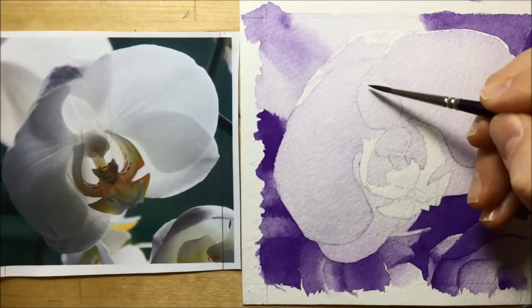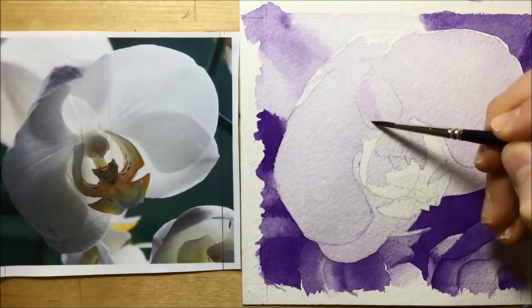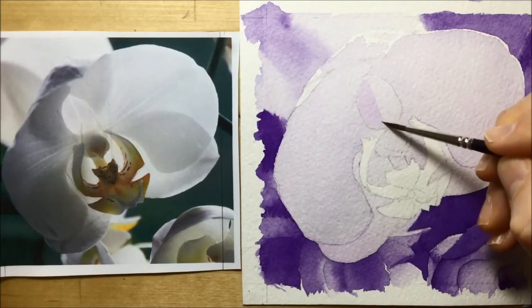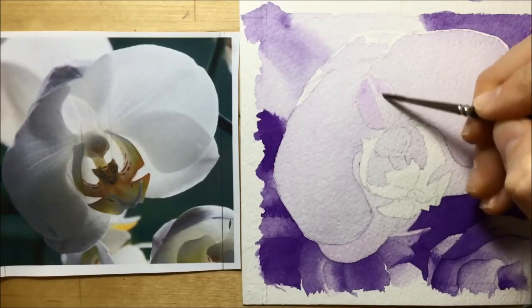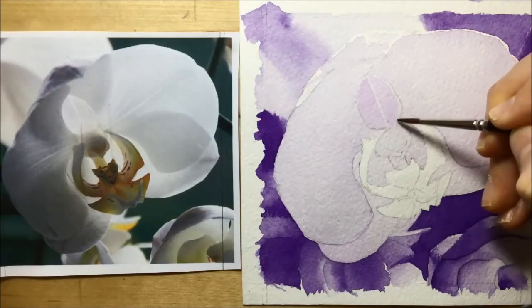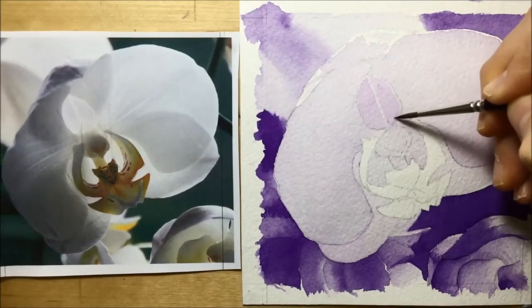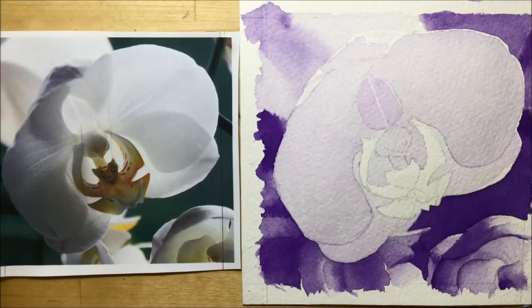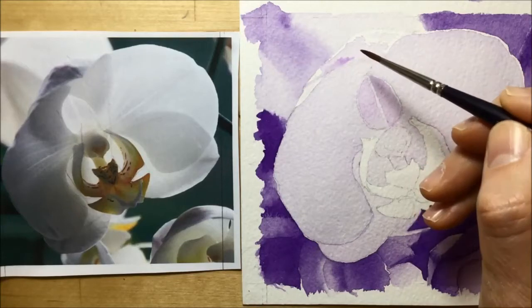Now that everything is dried I can start going in and putting second layers of color. With the size 3 round brush I'm working in this small area — if you look at the photo you can see it's very pale layers of color. I'm using exactly the same color I used for the first layer. To make these areas a little bit darker I layer up with a second layer of the same violet dioxazine wash I mixed in the first place. I put on a bit of color either side and leave a light strip down the middle — if you look at the photo again you can see that light strip — and then drop in a couple of blobs of paint at the top where it's a little bit darker, so they run downwards and give a gentle dark-to-light tone.